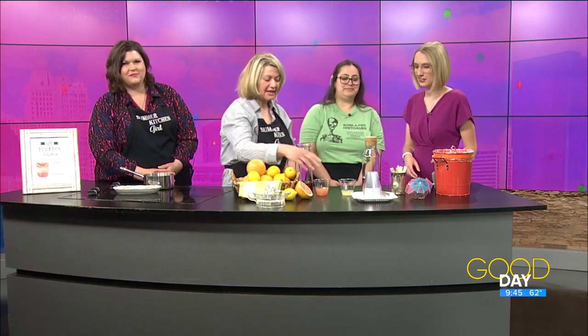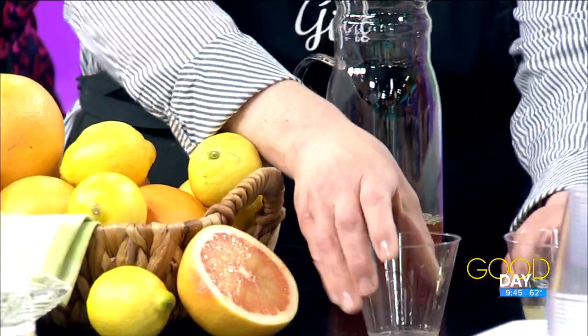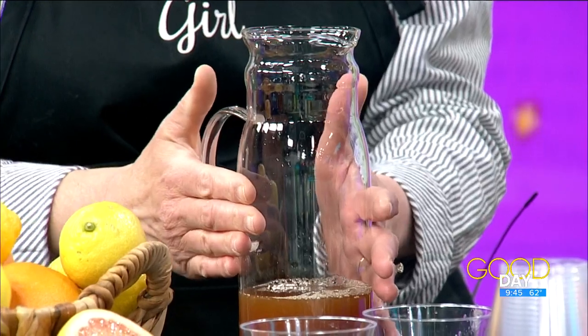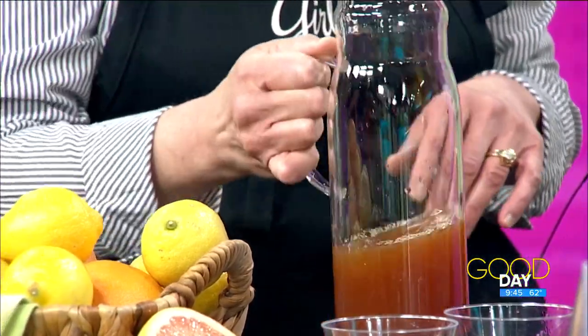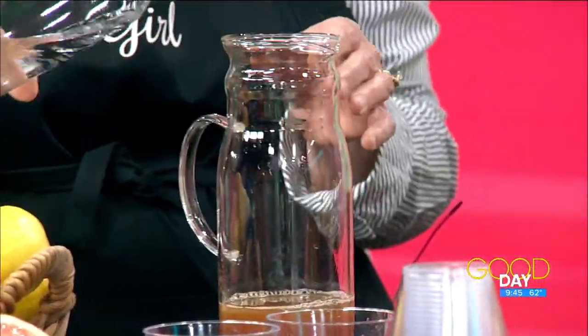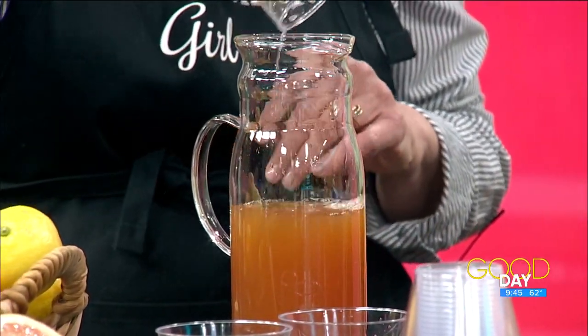You'll need a grapefruit and a lemon and you'll want to juice them. After you've got them juiced, you will combine them with your simple syrup. If you wanted to make this at home, you would do three tablespoons of your simple syrup, one tablespoon of your grapefruit juice, and then a half teaspoon of your lemon, and mix it all in. Then you'll take some sparkling water and put in about half and half when putting it into a cup.